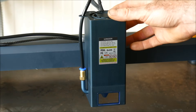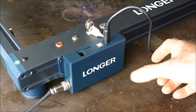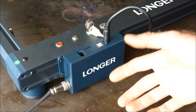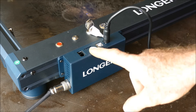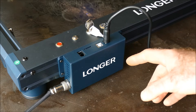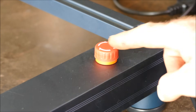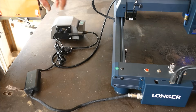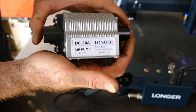The only difference is this is under a thousand dollars. Previously we reviewed the Longer Ray 5, which had its own offline controller — the B1 doesn't have that, though it might in future. It does have an SD card slot, one-button operation, and because it's an ESP32 motherboard we can operate it via Wi-Fi. Safety features include an emergency stop button and an isolation key.